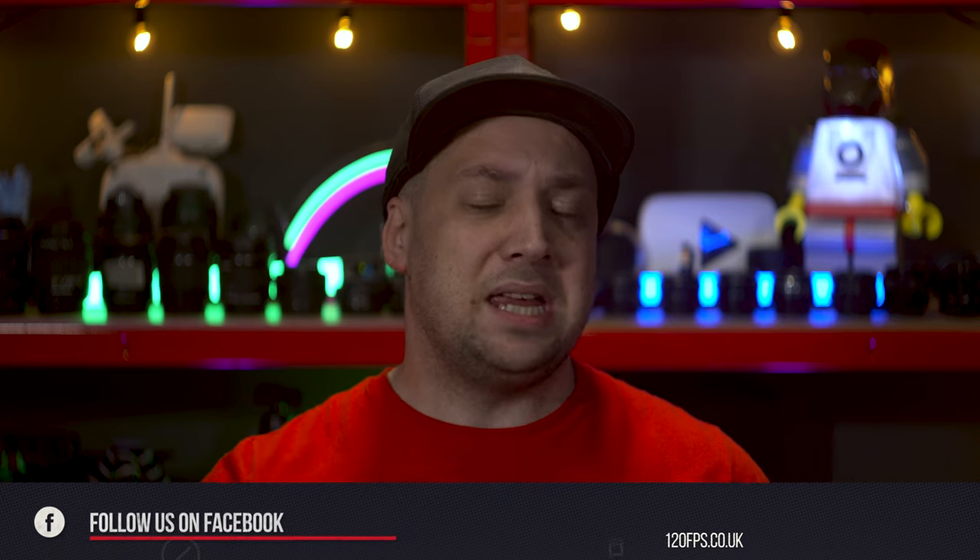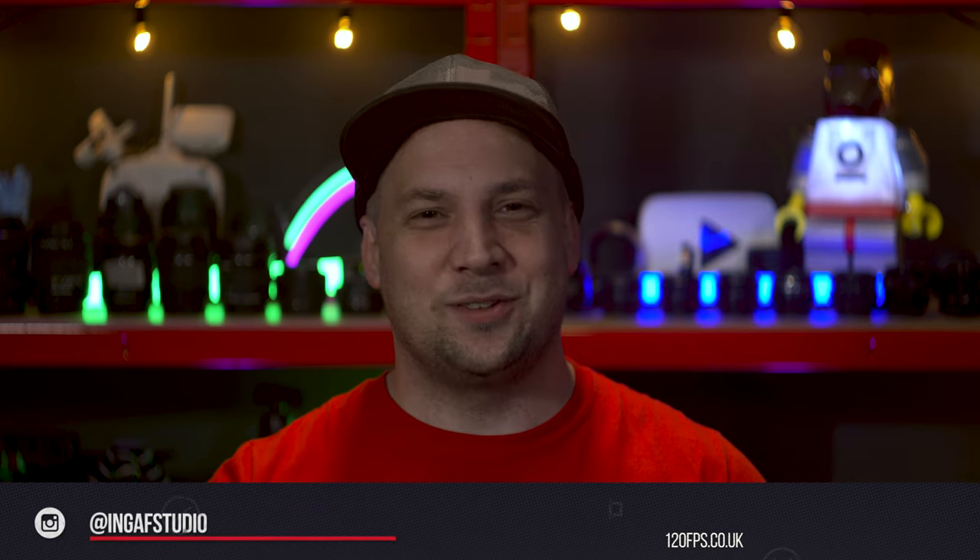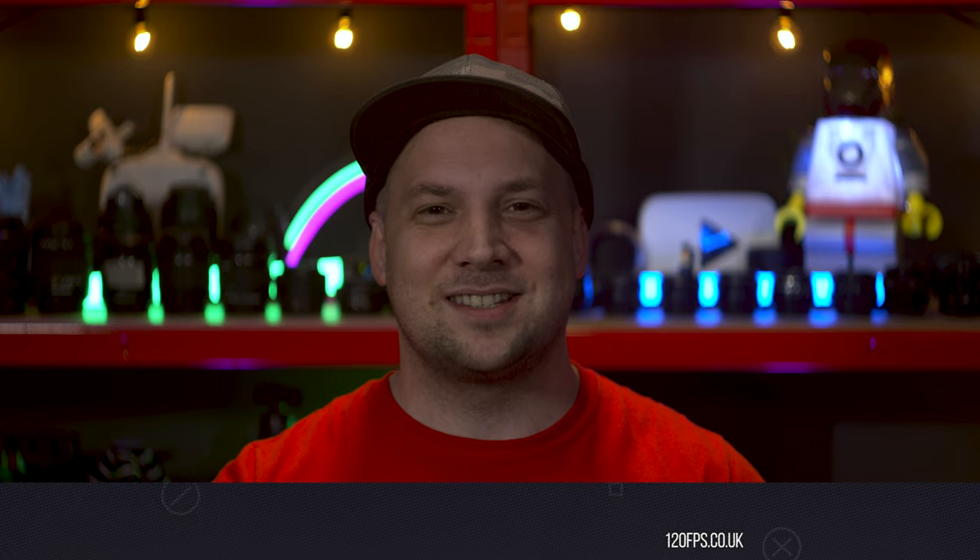And whilst you're digging around, why not take to the comments and ask: Pete, what's he going to buy to give away next? Thanks for watching, and I'll see you next time.